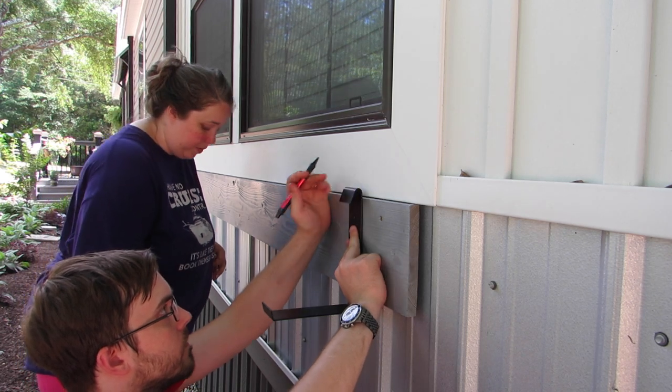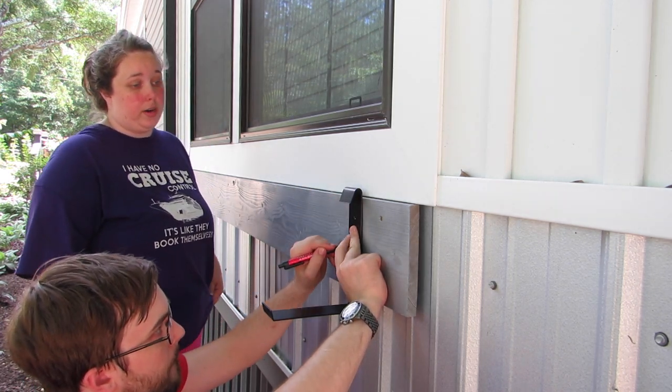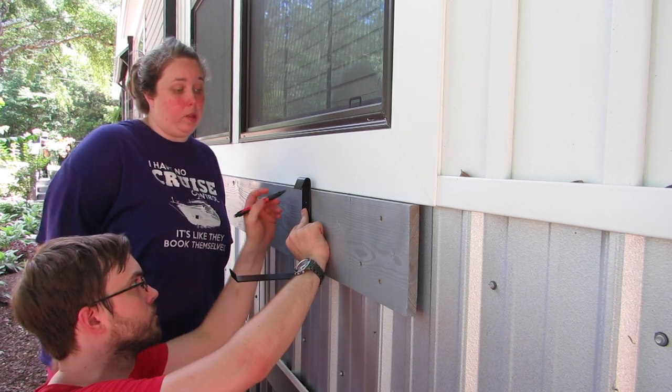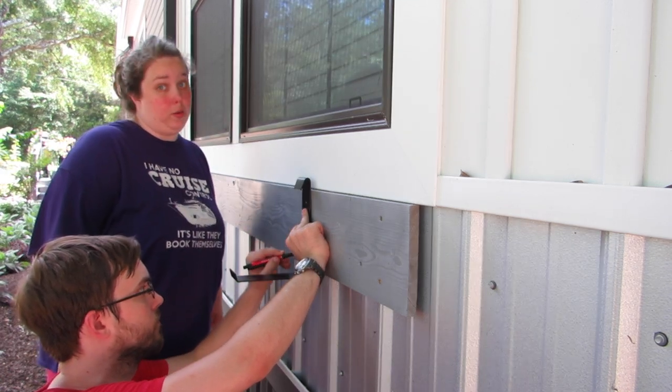This is the first time we've ever hung window boxes, so we are figuring it out as we go. But my brother here is really good at math, so we let him do all the measuring.